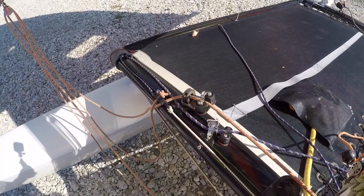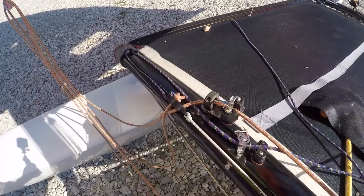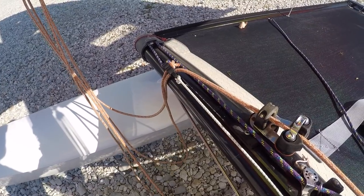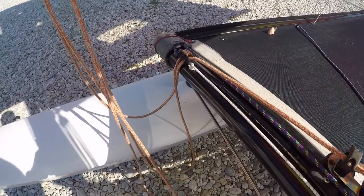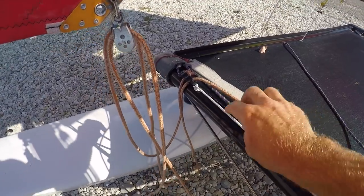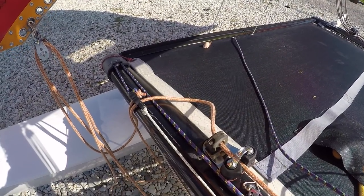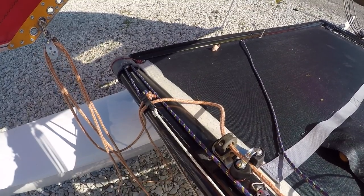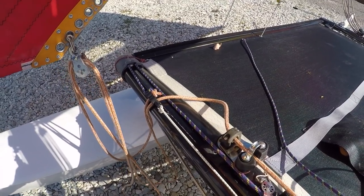We're putting the jib traveller in pretty much the same spot as the main traveller. If the main traveller is all the way in, the jib traveller will be in. If the main traveller is halfway out, we'll pull the jib traveller halfway out. If the main traveller is all the way out, the jib traveller will be all the way out. If we're depowering — for example on an upwind point of sail with the main traveller halfway out — we'll put the jib traveller all the way out, always a bit more than the main traveller.